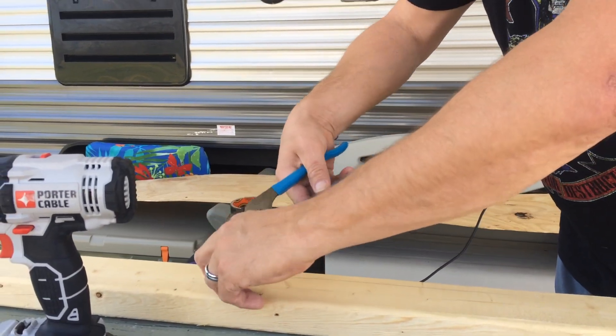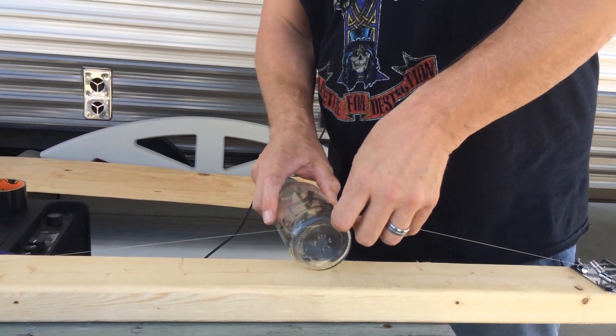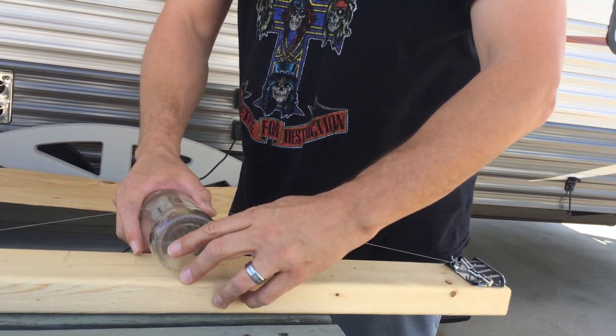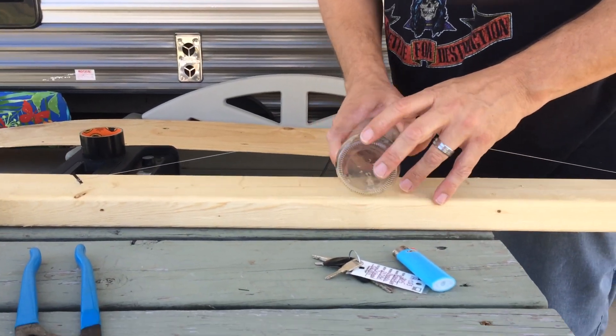Now let's see if I can get this a little bit tighter. Pull it back around — that should be good. This is a Yoo-Hoo that I had earlier. What I'm going to do, I'm going to stick it under here to get that string up. Man, I hope this thing doesn't break. You can already hear it making some sounds. I think I made that a little bit too tight. Hold on.